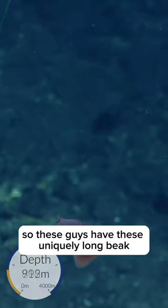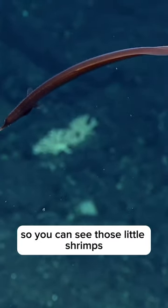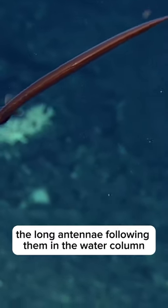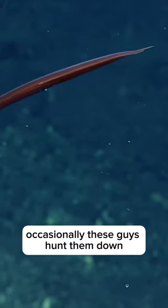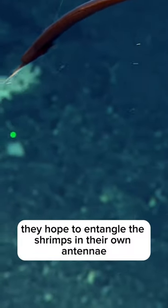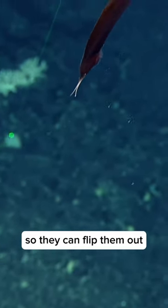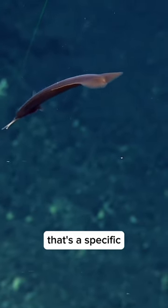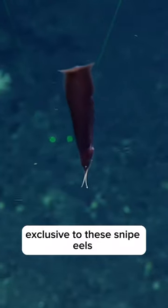These guys have uniquely long beak-like appendages for their mouths. You can see those little shrimps with the long antennae following them in the water column occasionally. These guys hunt them down — they hope to entangle the shrimps in their own antennae so they can flip them out and consume them. It's a very unique adaptation exclusive to these snipe eels.